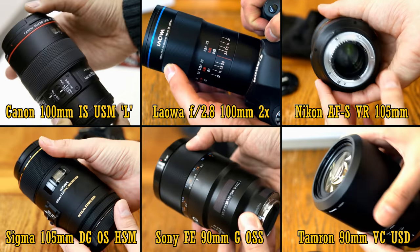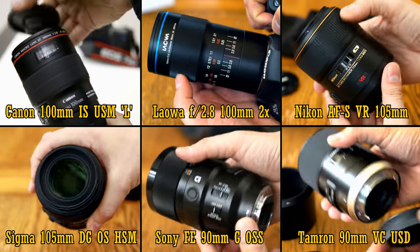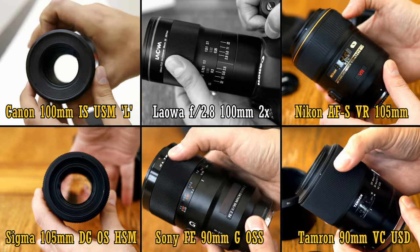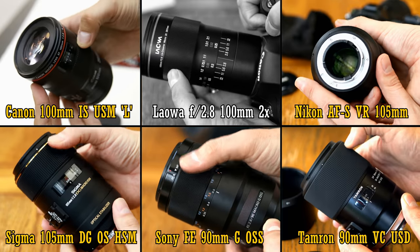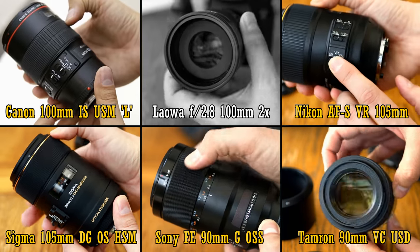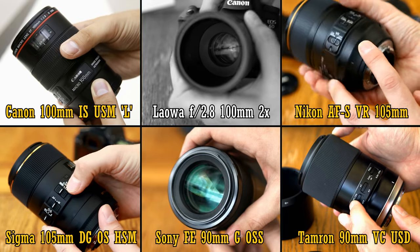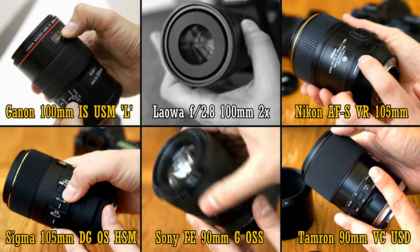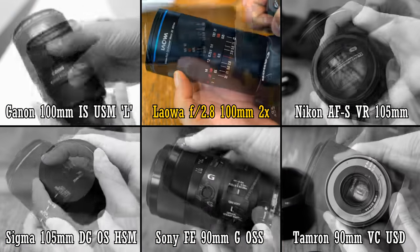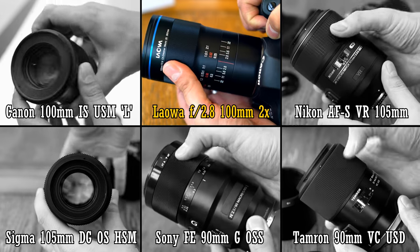So, that's a little introduction to our six lenses. Let's start properly by looking at build quality and functionality. Five out of these six lenses have autofocus and image stabilisation, which obviously gets them bonus points. Their image stabilisation systems work broadly very similarly — quite efficient, although they're nowhere near as effective when shooting at very close distances. All five have internal focusing and quiet ultrasonic autofocus motors, so they're all really modern lenses in that respect. The Venus Optics Laowa lens stands out as it's manual focus only and lacks image stabilisation, although many cameras now have in-body image stabilisation to make up for that.